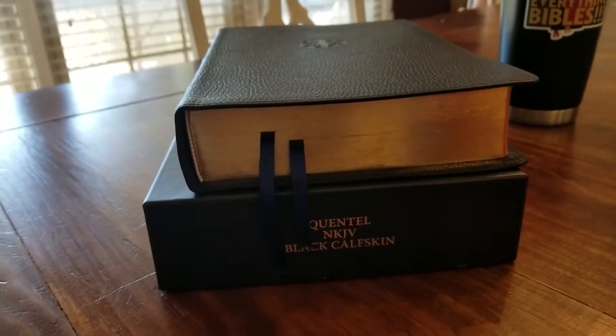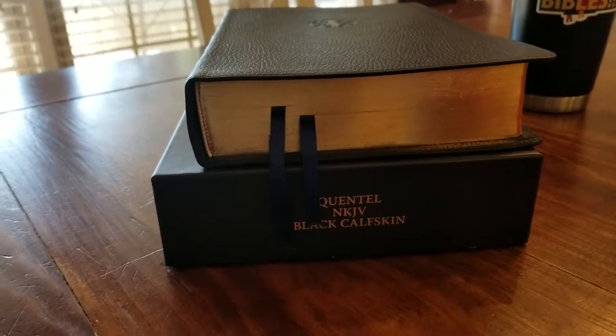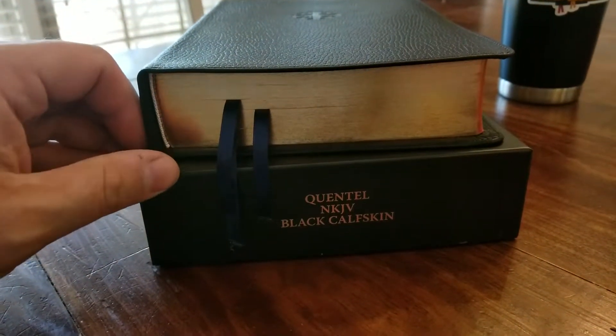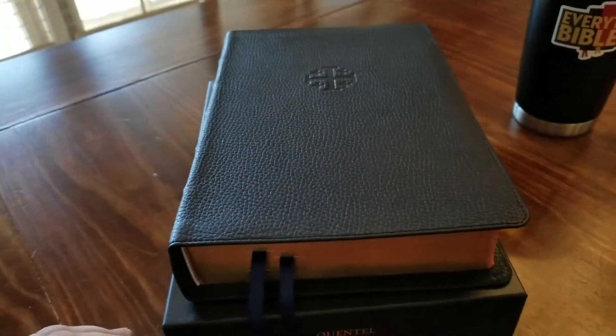Hey everybody, I got a Bible I want to show you guys. This is what I'm about to do a liner change on. This is a Schuyler Quintel, New King James in black calfskin. It's beautiful.